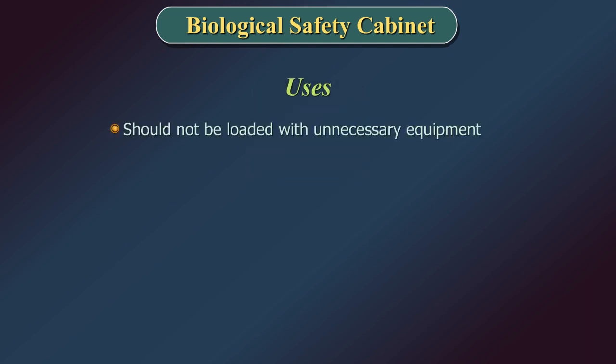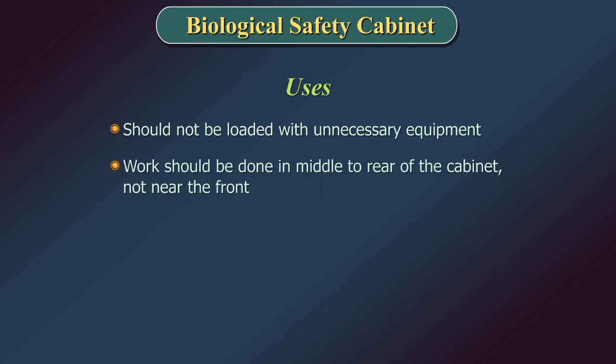A safety cabinet should not be loaded with unnecessary equipment, or it will not carry out its job properly. Work should be done in the middle to rear of the cabinet, not near the front.